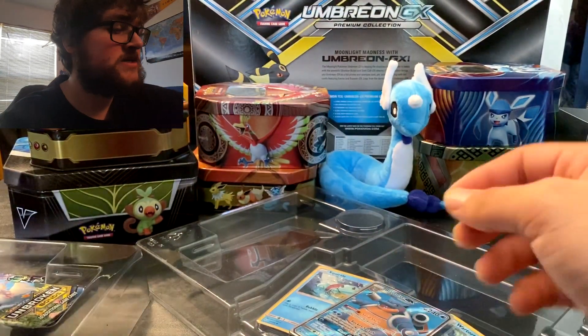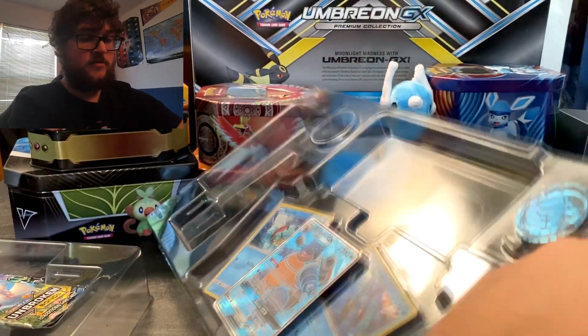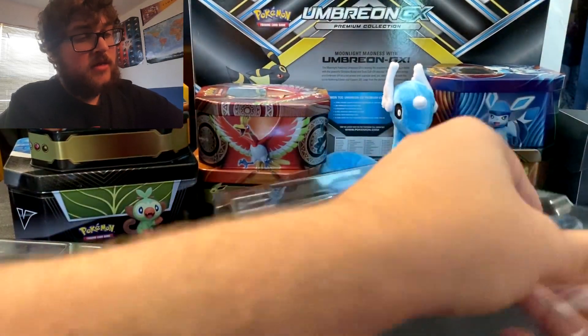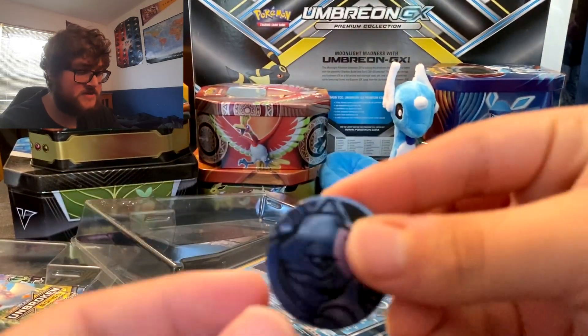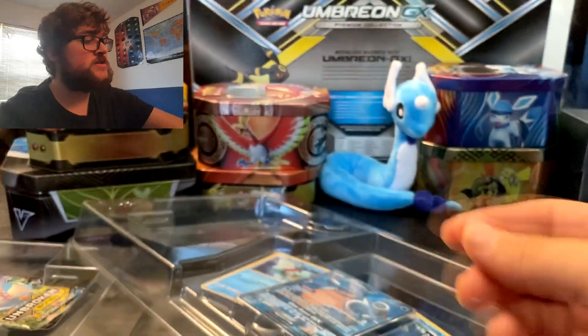I just need to find a place to put them because I have an Umbreon one and a few others. There we go — a lot of stuff in here is going to be difficult to take out. All right, so there's the Blastoise coin. It looks awesome.